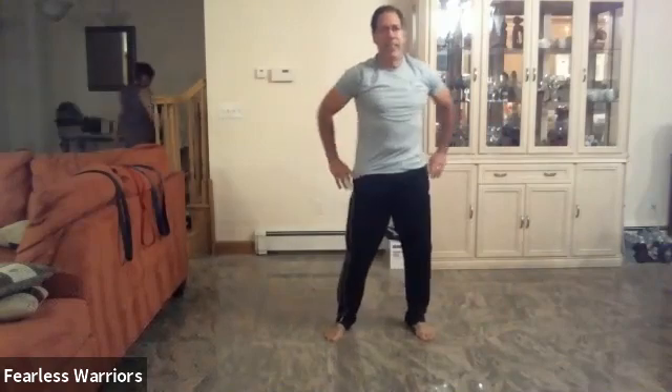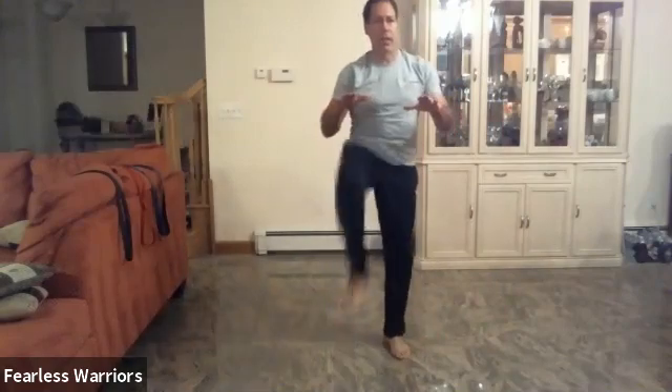Roll your hips: one, two, all the way, three, four, and five. Good job. High knees: one, two, three, four, five, six, seven, eight, nine, and ten. Excellent.